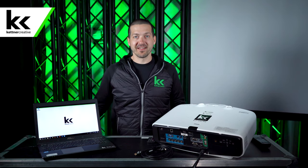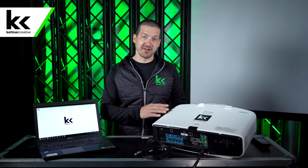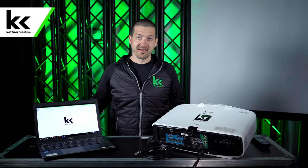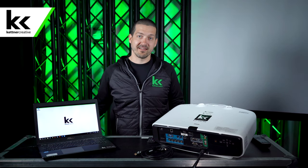Hi, I'm Jordan from Kettner Creative. In this video, I want to show you how to connect a laptop to a projector. At Kettner Creative, we film hundreds of videos like this. If you find this video helpful and you want to see more videos like this in the future, please like and subscribe.